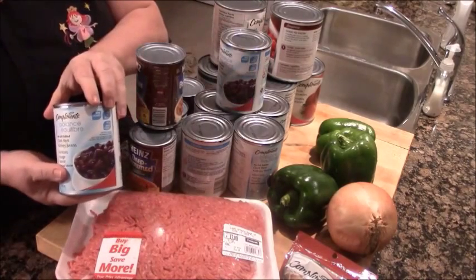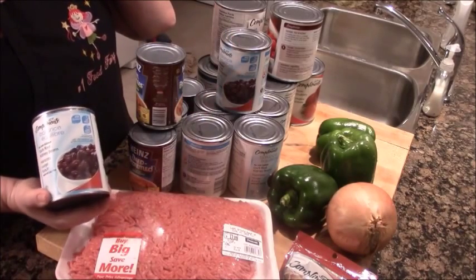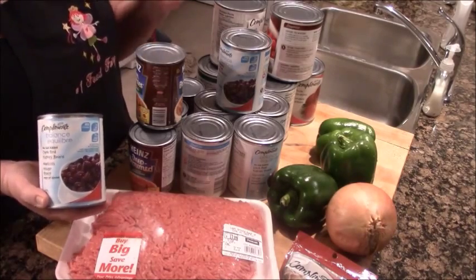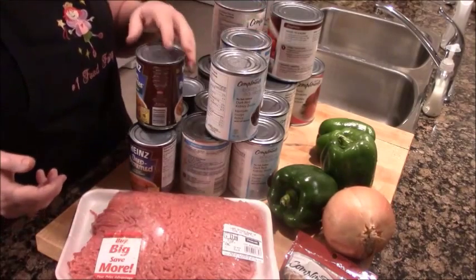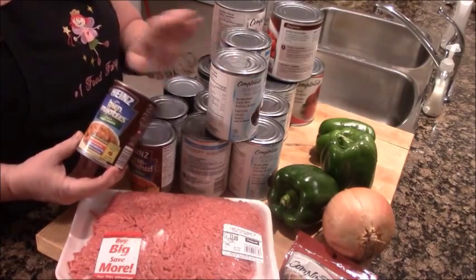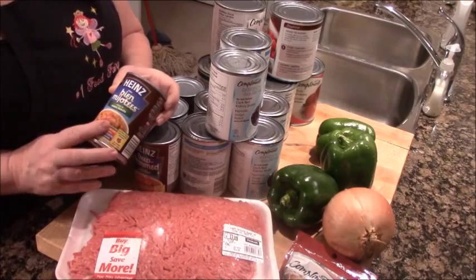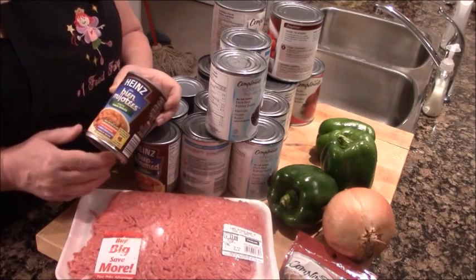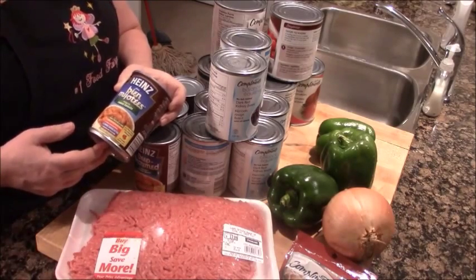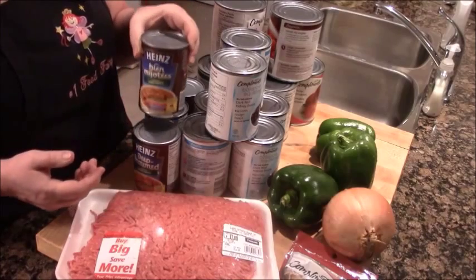We're going to put in red kidney beans. I found a no-salt-added kind, and if I need salt I'll add it. Any kind you buy, 99 cents a can, not expensive. I also found a recipe years ago that called for baked beans in addition to the red kidney beans - you toss in a couple of cans, which are sweet and delicious and have tomato in them already. I got these for 59 cents a tin. They add a really nice flavor to the chili.